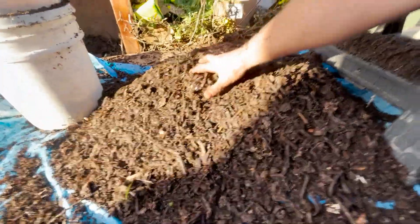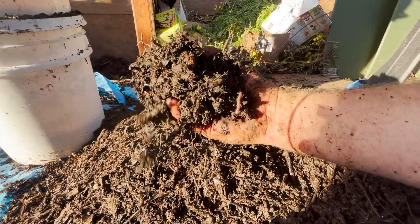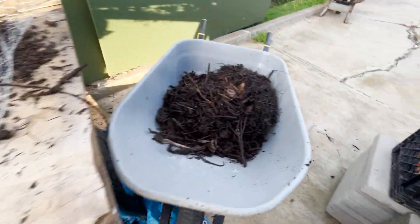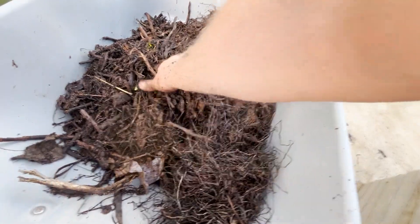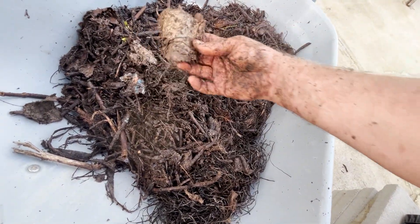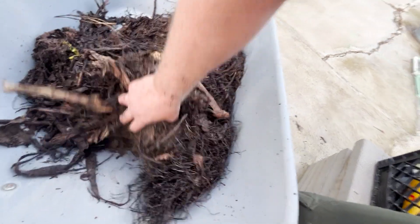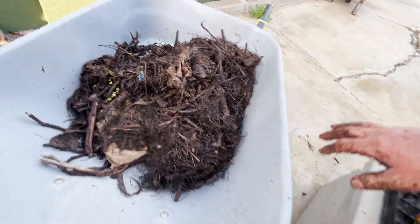Our biologically active cocoa-colored compost is complete and ready for application. Over in the wheelbarrow you can see what was sifted out on top — some seaweed that didn't finish breaking down, some hot-and-tot stems, some twigs, some cardboard that didn't get finished processing, and some larger sticks. All of that will go back into the secondary compost that is not finished yet.